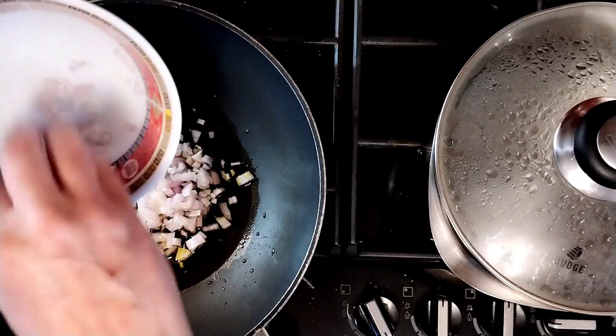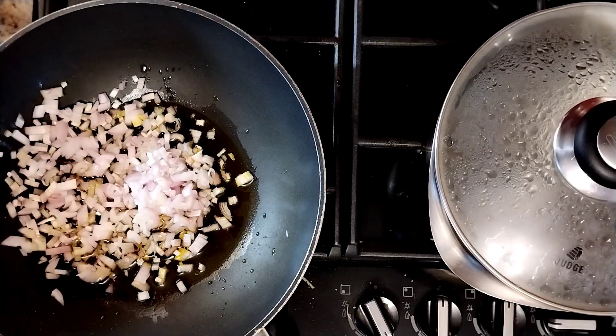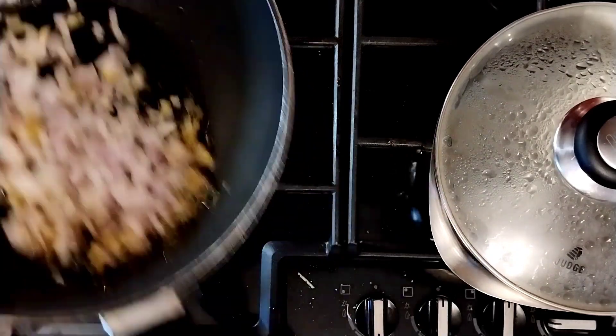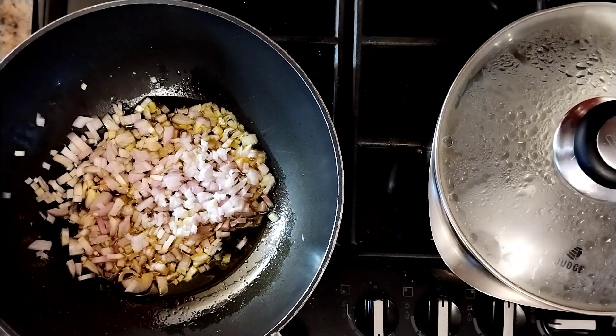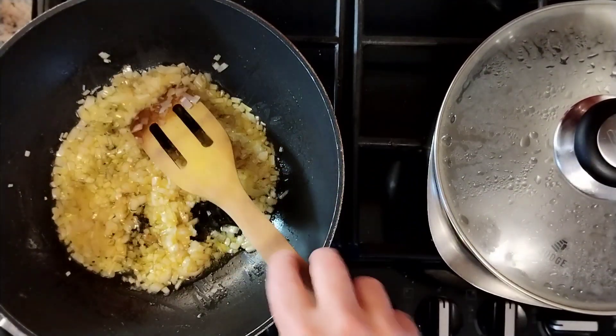Now the shallots go in, and we're going to sweat these until they change smell - don't smell raw, the sweetness comes out. Whatever you cook, with shallots like that, always immediately add some nice sea salt; it helps bring out the natural sugars and helps them release their sweetness. So we'll just let those cook for a little while - there we go, they've cooked for about three minutes.